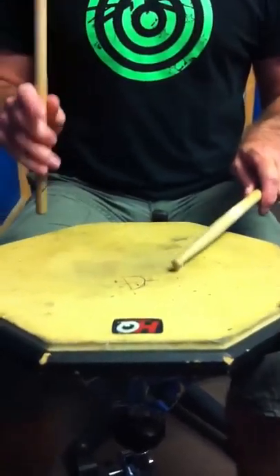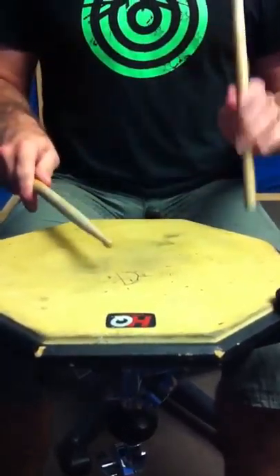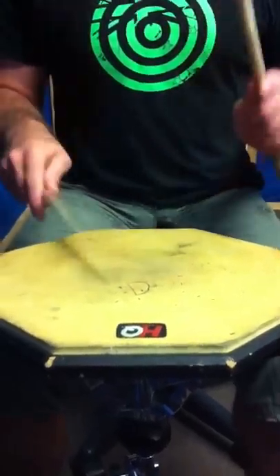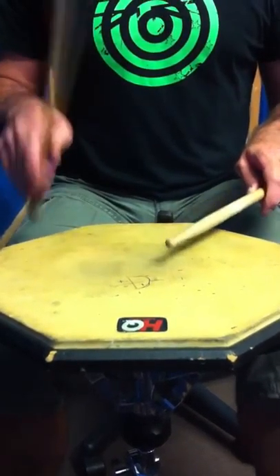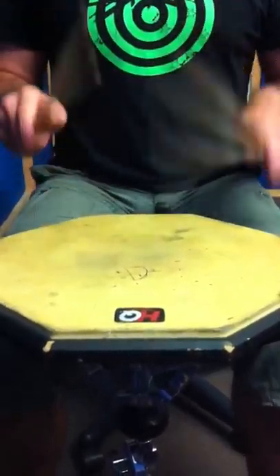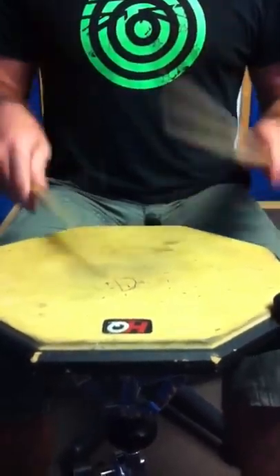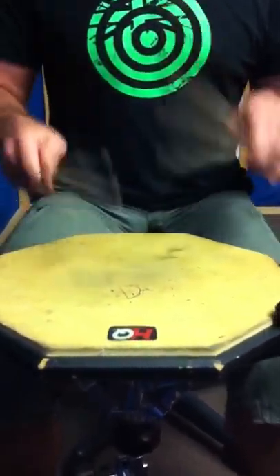A little bit faster. A little bit faster. A little bit faster still. Faster. Faster. Faster.